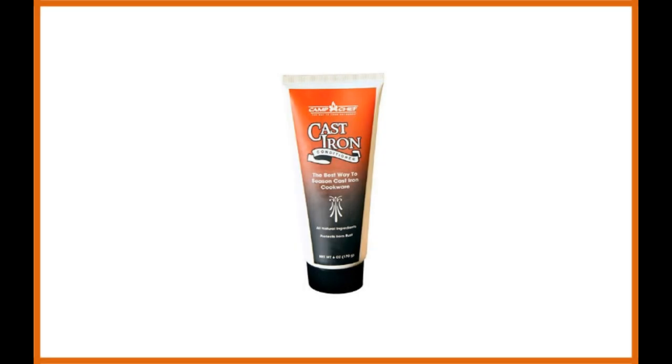Camp Chef Cast Iron Conditioner. You can use this product for your iron Dutch ovens, griddles, skillets, or other cast iron products. If you regularly use it, you can be sure that your cast iron cookware will last for generations.